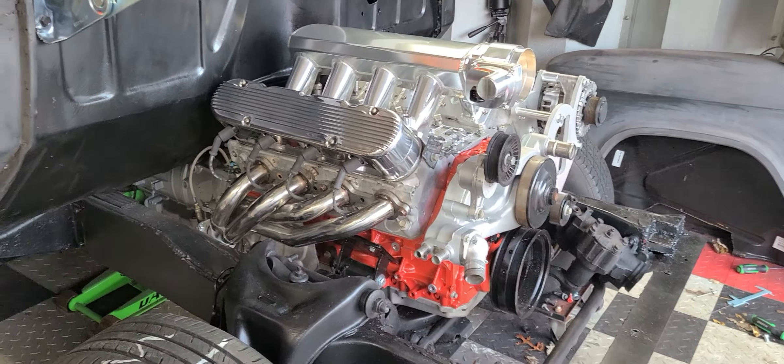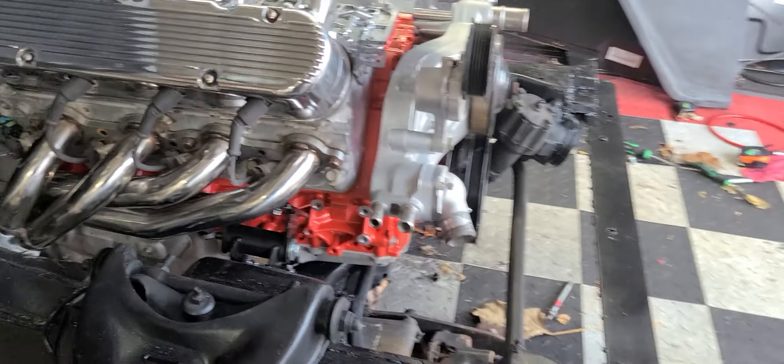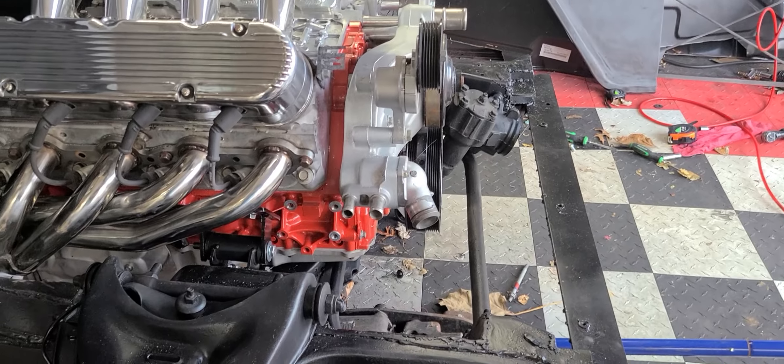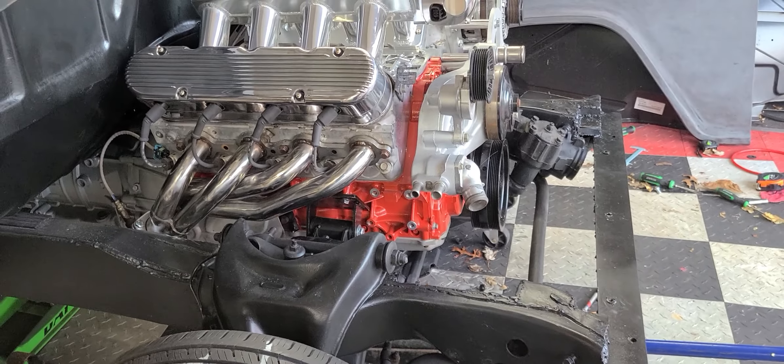Originally I didn't want the alternator up high, but because of the steering box I have no choice. Same thing with the air conditioner compressor — I went through the trouble of modifying the frame just to get clearance for it, but then the engine just wasn't sitting where I needed it to be. I wanted it back a bit.